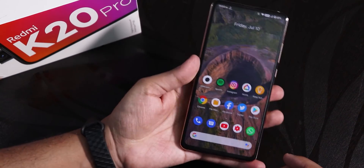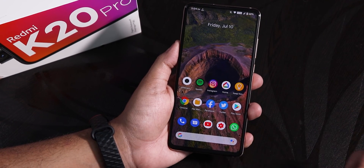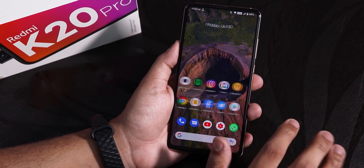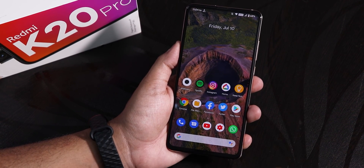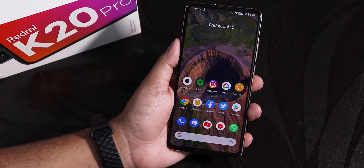The Pixel Experience Plus ROM on the Redmi K20 Pro is still rocking and is a really great option. If you are worried about the Evolution X heating issue on the latest build, you can definitely switch to this Pixel Experience Plus ROM as a daily driver — it will work flawlessly. That is it for this video. Thank you so much for watching, give it a thumbs up if you liked it, subscribe to the channel if you have not yet. This is Steve from KD Antic, signing off — catch you guys in the next one.